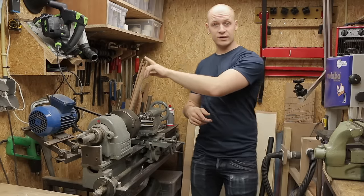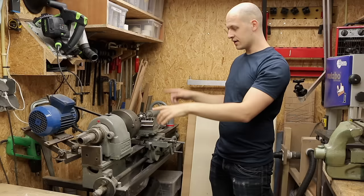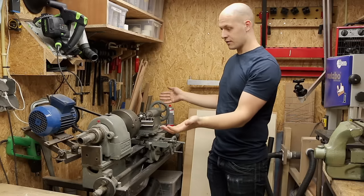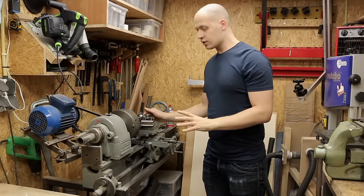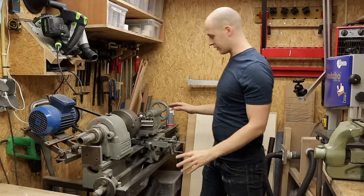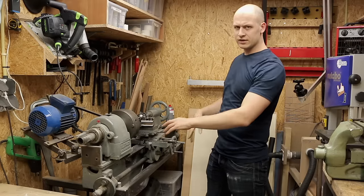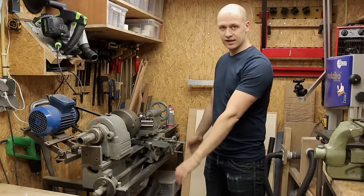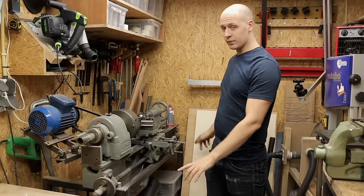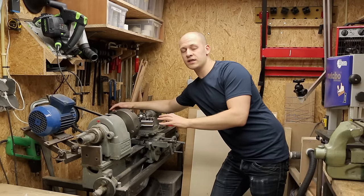On the opposite side from the bandsaw is probably the biggest tool in my workshop — my lathe. I bought it two years ago as a big pile of rust for 200 euros, cleaned it up, fixed it up, and now I have a working lathe. It's not the most accurate lathe ever, but for the work I do I'm pretty happy with it. What I'm not happy with is the amount of space it takes up, and the frame I built underneath — I never really finished it, so I just dumped a lot of stuff there.